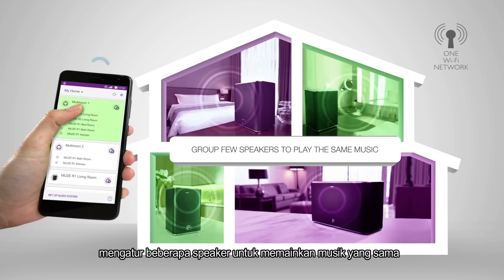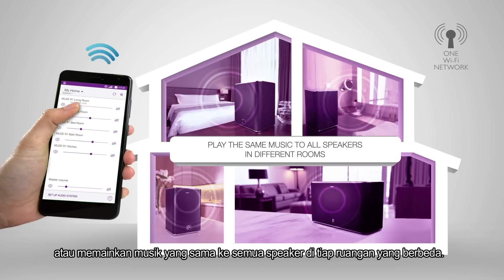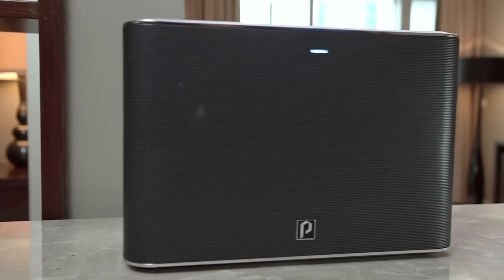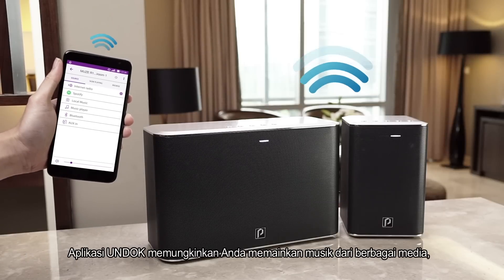Group a few speakers to play the same music, or play the same music to all speakers in different rooms. The Undock app lets you play from multiple sources of music.